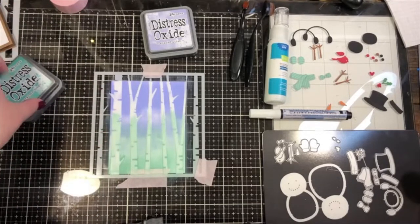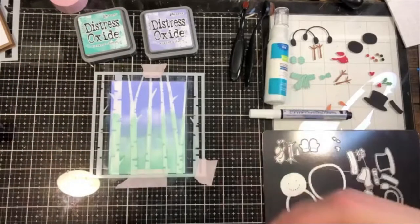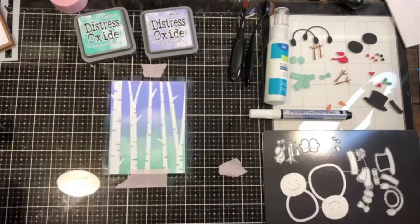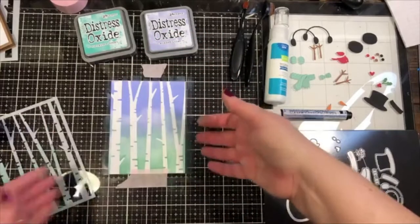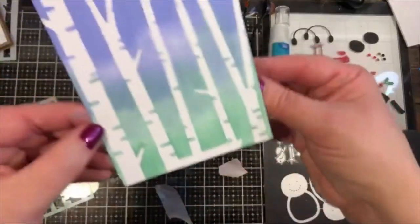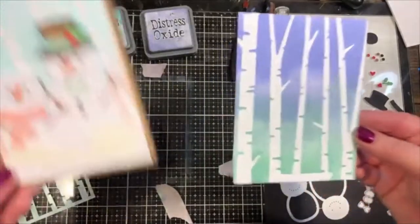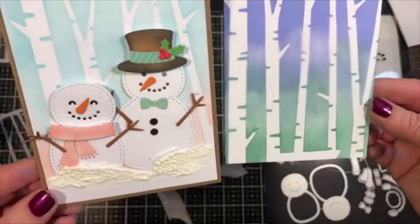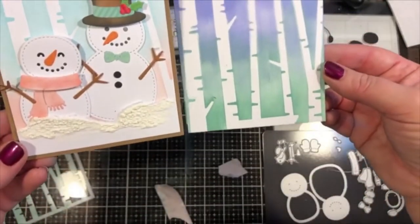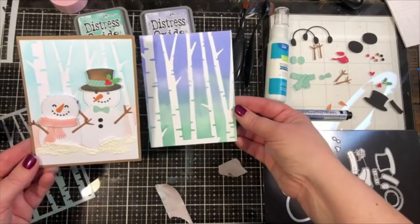Let's reveal — that is pretty! That's a really nice color combination. Here it is compared to our original. Feel free to ask questions in the comments. It's really fun — the same exact stencil, same technique, just different colors gives a very different feel.